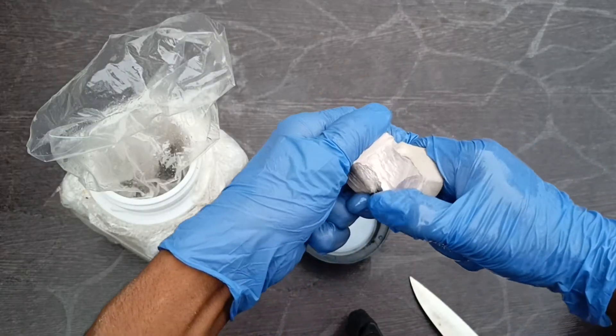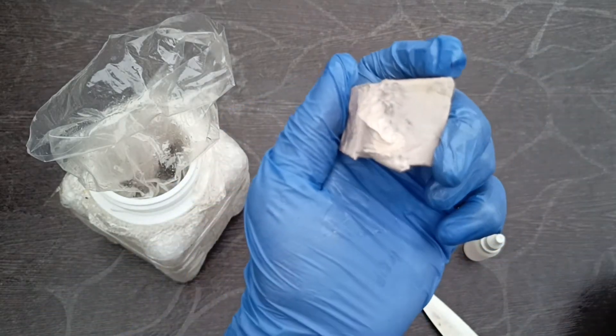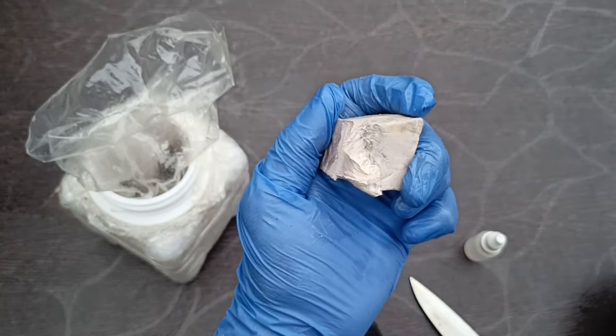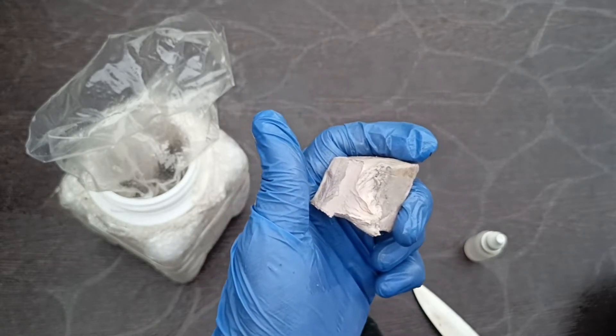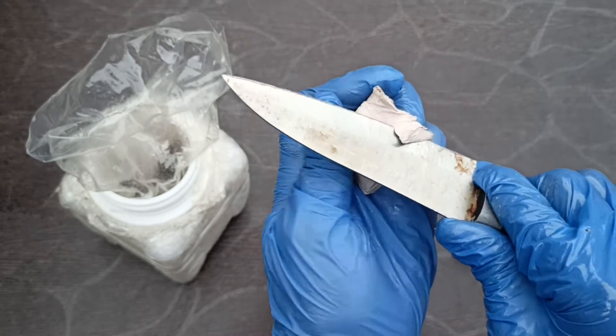Some metals are fun to play with but they are dangerous. Sodium metal is one of them — a soft and shiny metal. But it's aggressive when it reacts with water. In today's video I will show you how it reacts with water and explain the reaction with a demonstration.